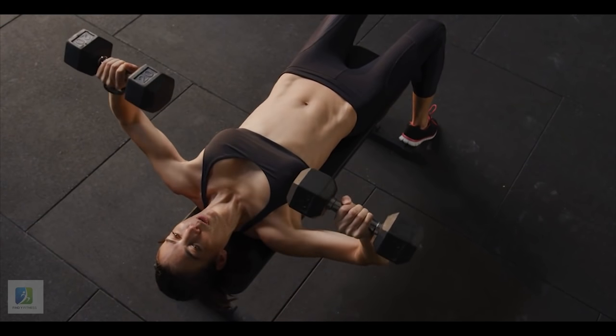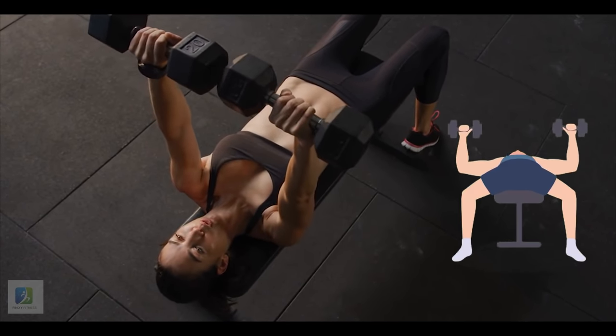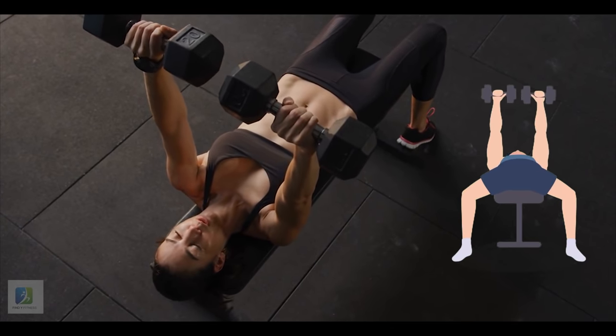2. Dumbbell Bench Press. Lie back on a flat bench with a dumbbell in each hand. Hold the weights at shoulder level, then press the weights straight up.